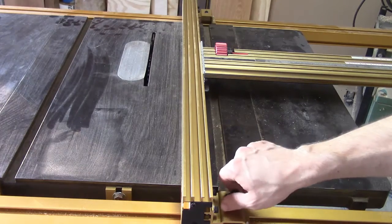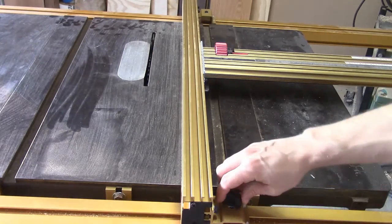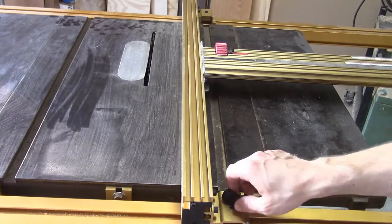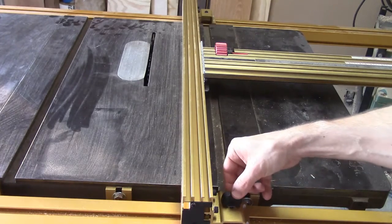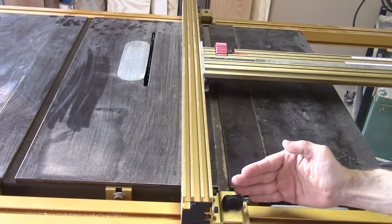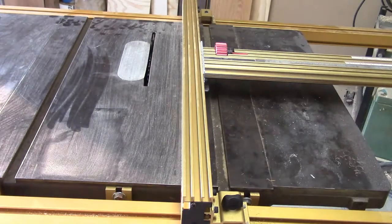This hook simply pulls up against the underside of the fence when the user rotates this knob. Now if you need to remove the fence, loosen the knob and push it to the center position. What this does is disengage the hook, so that way the fence can be lifted up off of the tracks.